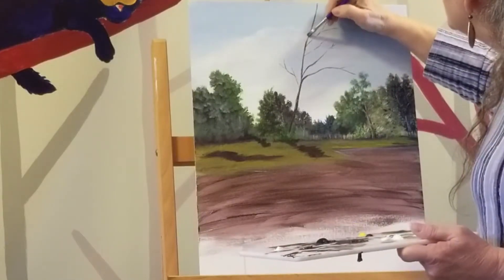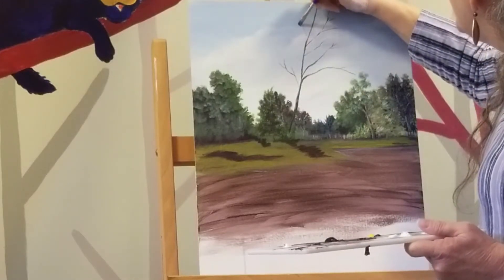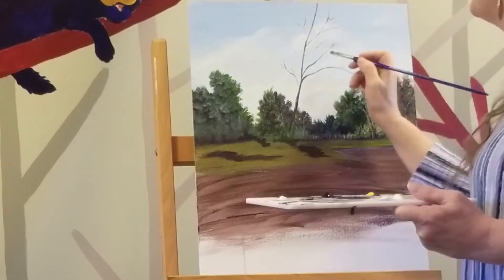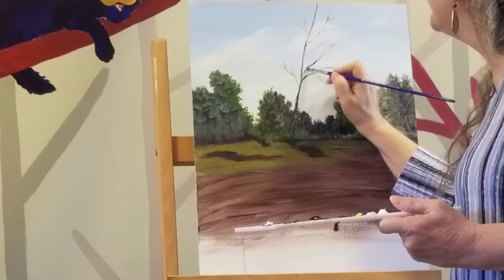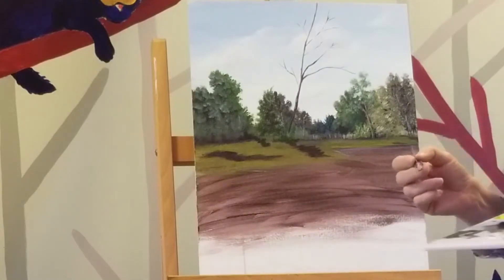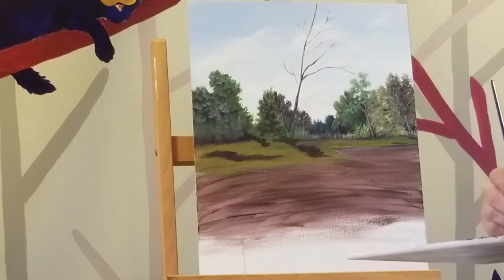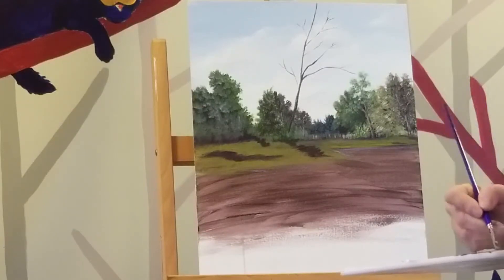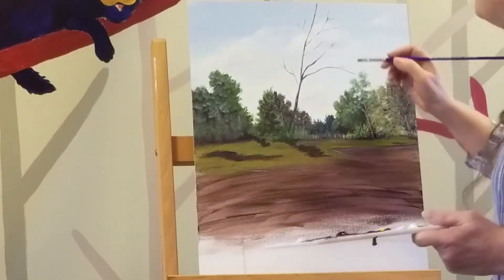Now this tree doesn't have as many branches on the left side as it does the right side. The scariest part is I'm having to really go in on top of my beautiful sky that I painted, so if I mess this tree up, I've lost that sky. So I have to be real gentle and very cautious with it. I can put a little bit of highlight by mixing a little bit of yellow and just a little bit of white. You want to be careful about using white until the bitter end, because white is what's going to make things pop. So we don't want a whole lot of white in the background.